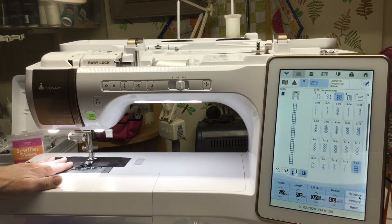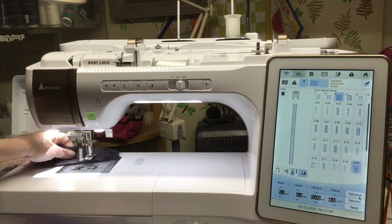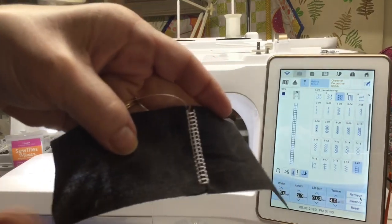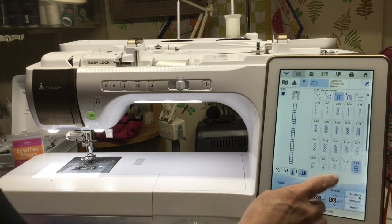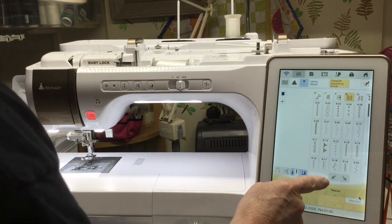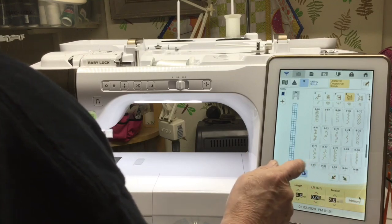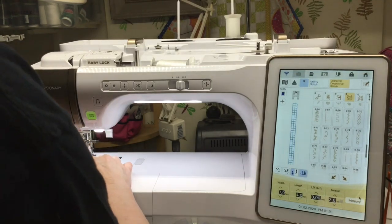I hope everybody's making something other than masks lately. I'll do a little snip here — how neat is that! I'll do two more. I'm going to go to my character and decorative stitches, and it's prompting me if I'm sure I want to do this — yes I am. I'm going to go to number 9 and I want stitch 981.